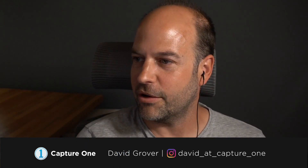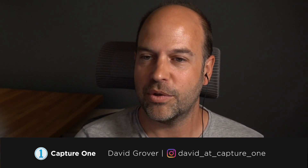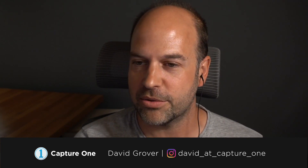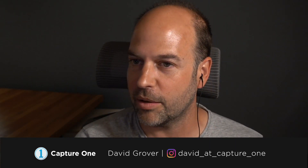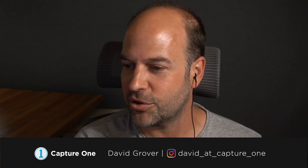Good afternoon everybody — or good morning or very late evening wherever you're listening from. Nice international crowd as usual, thanks for joining today's webinar. Today is about shooting tethered with the Fujifilm X-T4 and Capture One. We're streaming into our webinar room, and also going out to Facebook and YouTube simultaneously, so welcome to all three audiences.